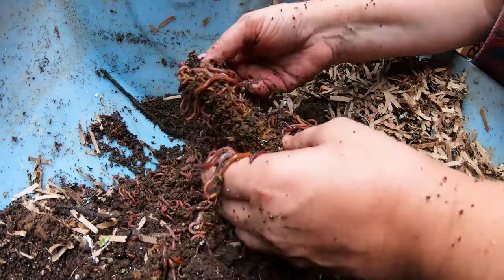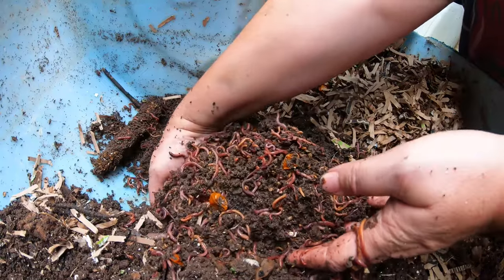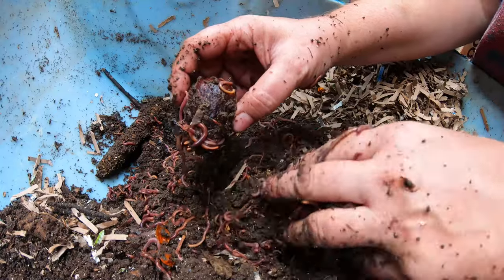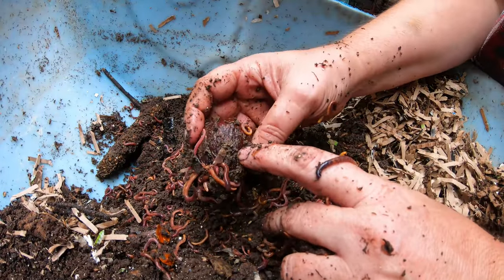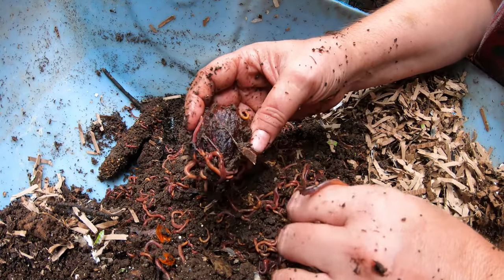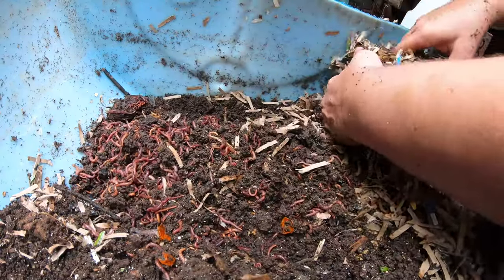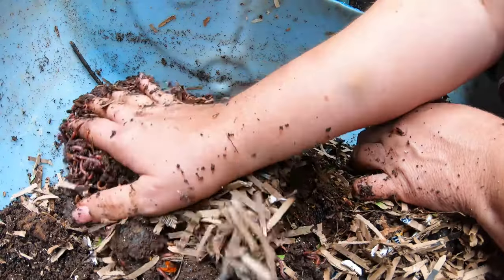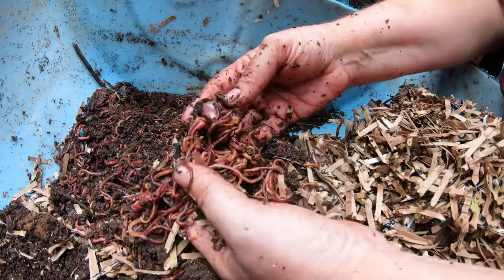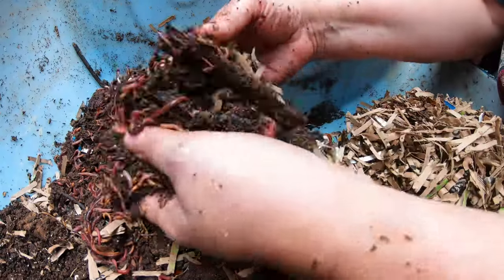When you have something super tough in a bin like a corn cob, the worms aren't going to take care of that on their own — they need help. You might start seeing mites and little tiny white worms called pot worms. When you see these things show up, they've been called into action and they have a population bloom. It's just like everything in nature — when they're needed you get a lot of them.